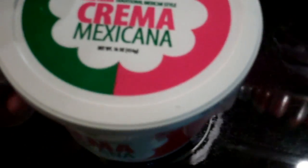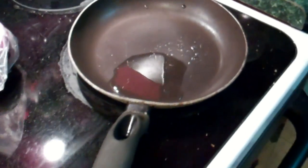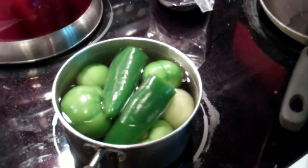Y... crema mexicana. I don't know if I actually made a mention, but this is going to be for crunchy tacos? Flautas? Flautas. Yeah. Another repeat, but hey, these are awesome. I like them.